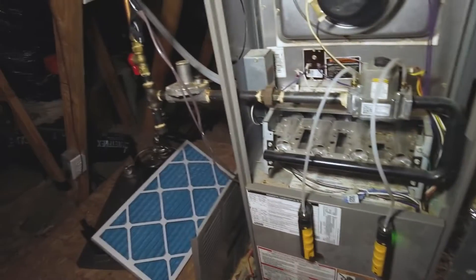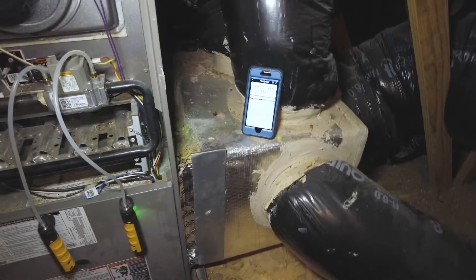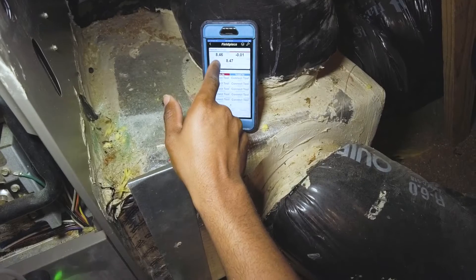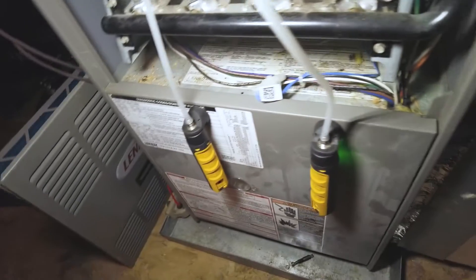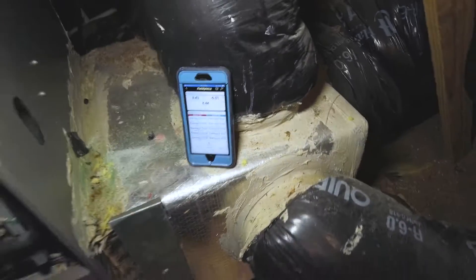I got 8.5 inches of water column on the inlet — that's good. What you really want to see is make sure that number doesn't drop too low; you don't want it to drop below 4.5 inches of water column when it's running.